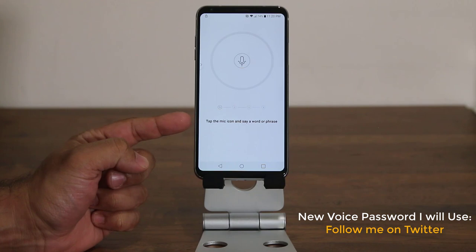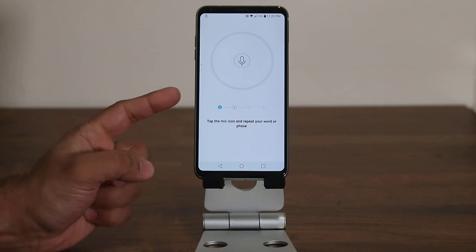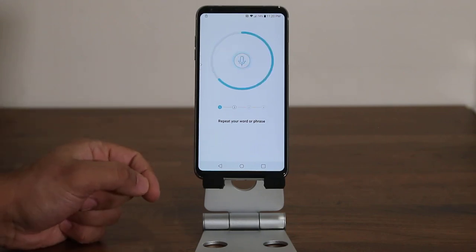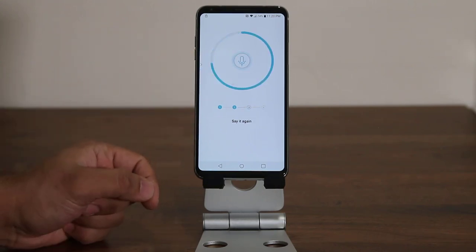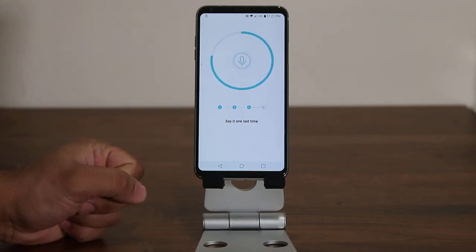The first thing they want you to do is tap the mic icon and say a word or phrase. The phrase I'm using is 'follow me on Twitter.' You need to say it four times total — tap the mic icon each time and say the same phrase. Let's go through all four repetitions now.